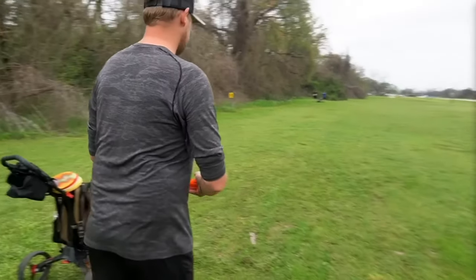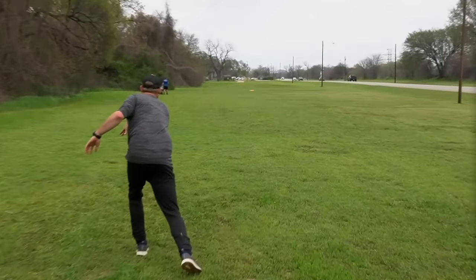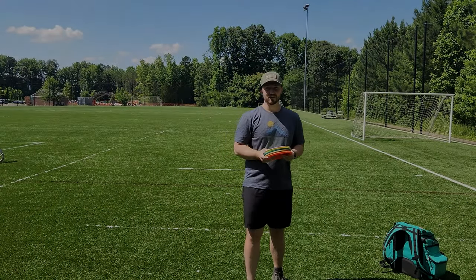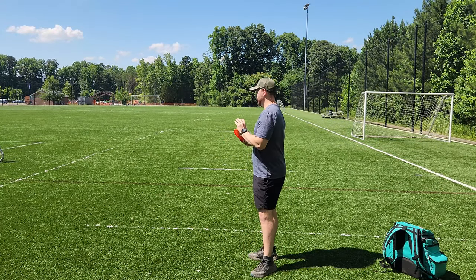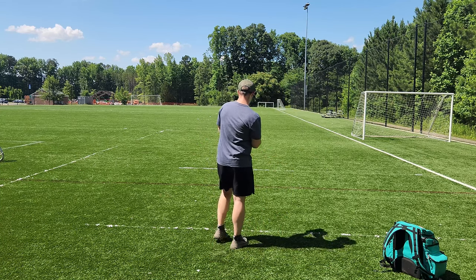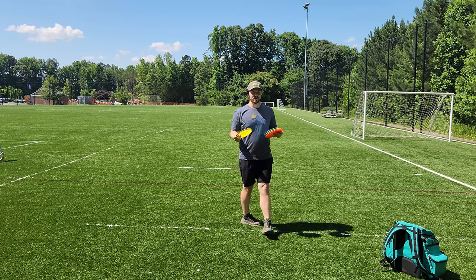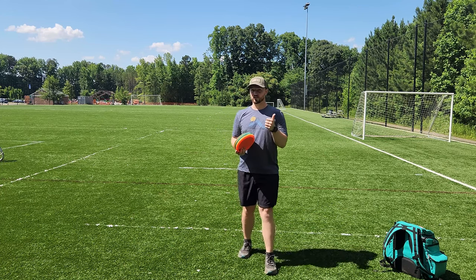So we'll show you what it looks like. Now that you guys have seen the clip, let's give it a try. We're going to be trying the four-step approach on the forehand throw. I've never really committed to a certain number of steps on my forehand approach.